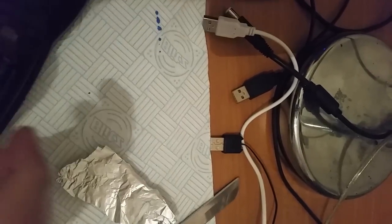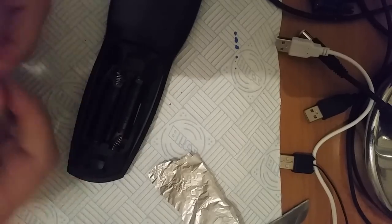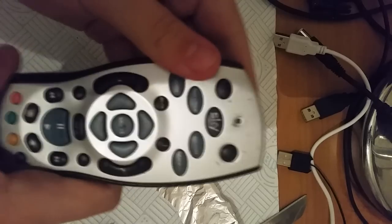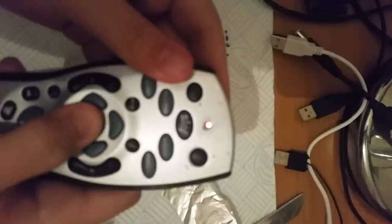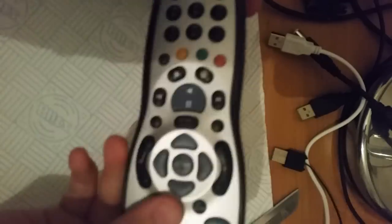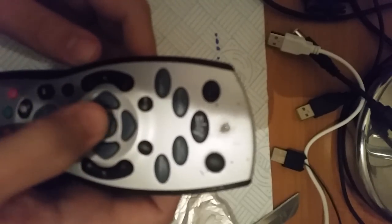So now if we put the batteries back in — you can tell the Sky remote works because it just blinked. Now pressing the select button you can see the light comes on, which means we're getting a good contact. That means our button's working again. So it is just that simple folks — there's your Sky remote, it works just like it used to when you first got it. You press it very lightly and it works.